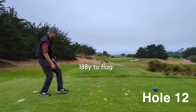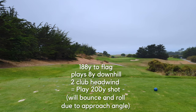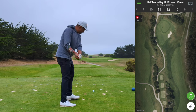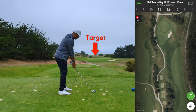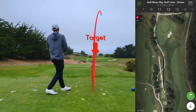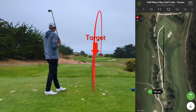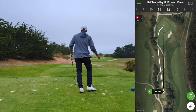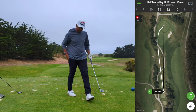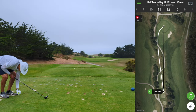It's 188 to the flag, plays 8 yards downhill, we've got about a two-club wind. Going to hit a 200-yard four iron — it's going to bounce and roll a little bit. I'll take it, man. Golf Gods on the right side this time.